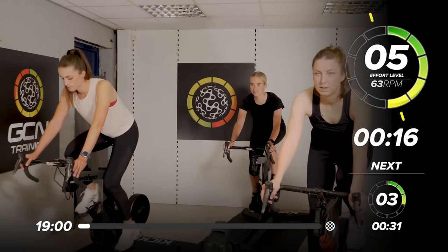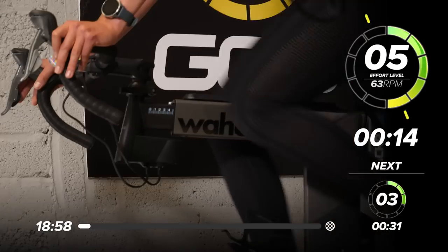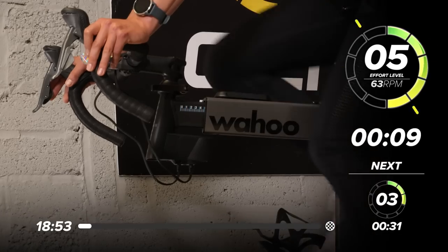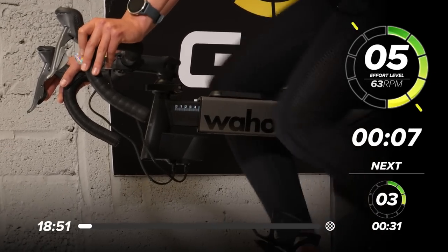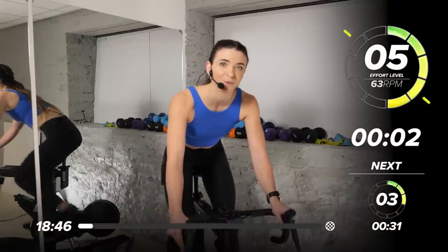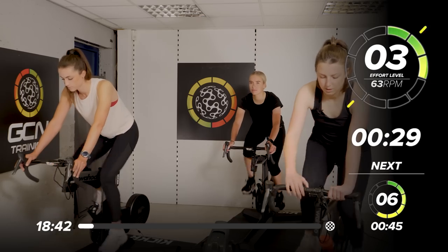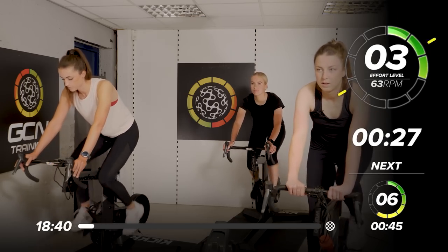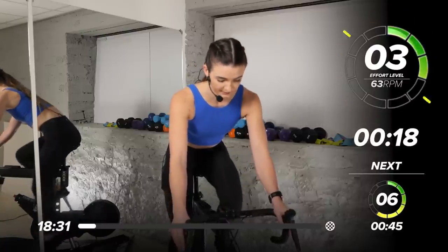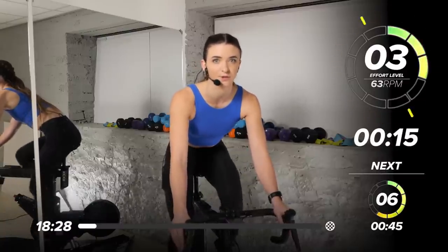Just relax your shoulders, lifting your chest and setting it strong. We're going to bring it back down to a 3 out of 10 in 5, 4, 3, 2, 1. Take it back down to a 3 out of 10. We're here for 30 seconds. The next one, we're going to build it back up and take it to a 6 out of 10, but we're going to come out of the saddle. You might want to go a little bit heavier than where you just were — enough resistance so that when you stand, you've still got the control.